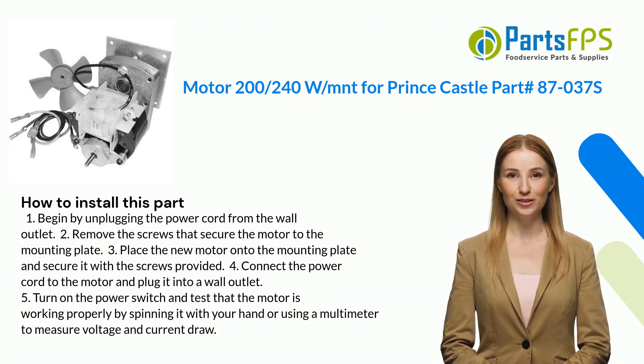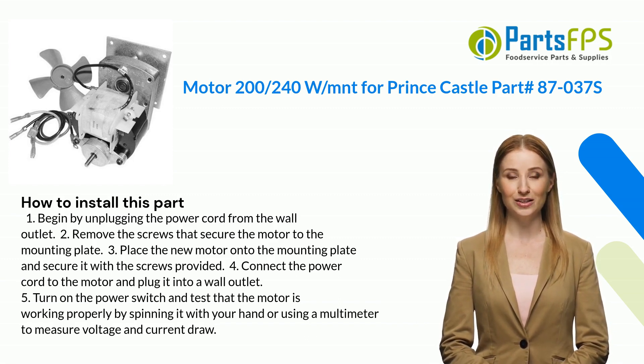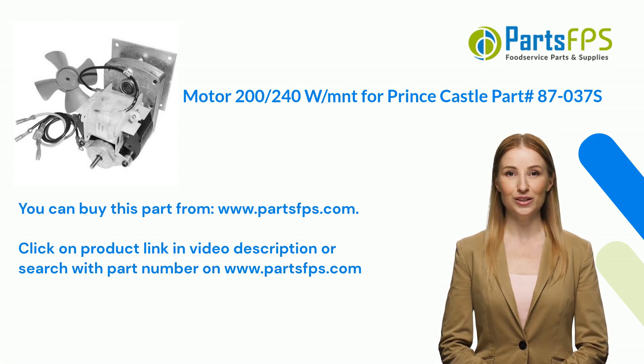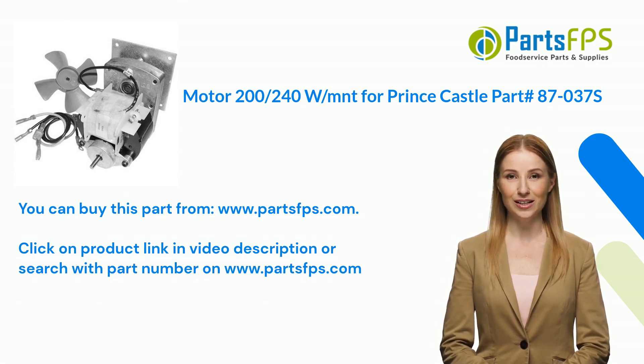Four: connect the power cord to the motor and plug it into a wall outlet. Five: turn on the power switch and test that the motor is working properly by spinning it with your hand or using a multimeter to measure voltage and current draw.